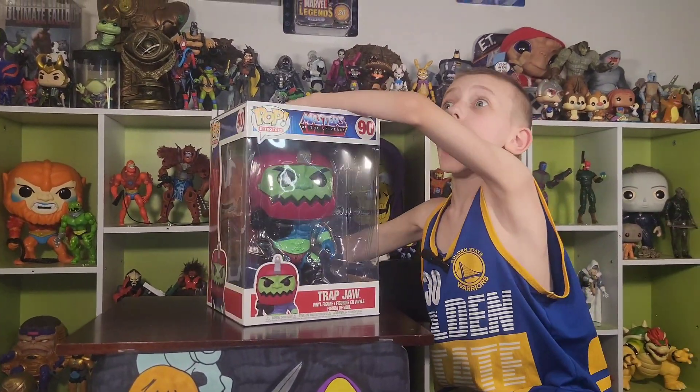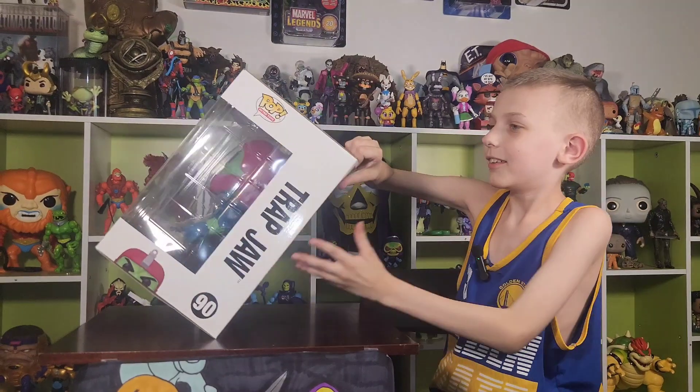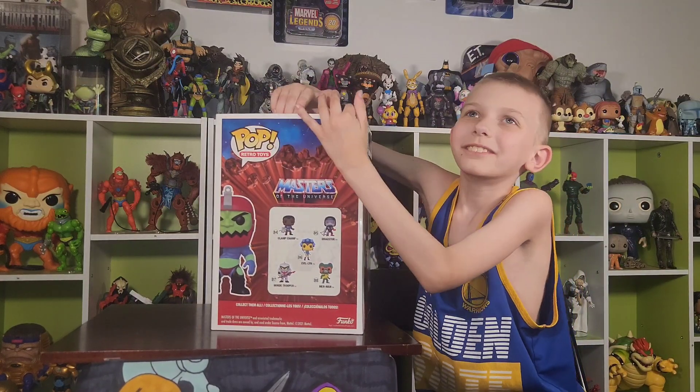Now let's unbox Jumbo Trap Jaw! Oh, Funko! I finally found the Funko label, so it's also by Funko.